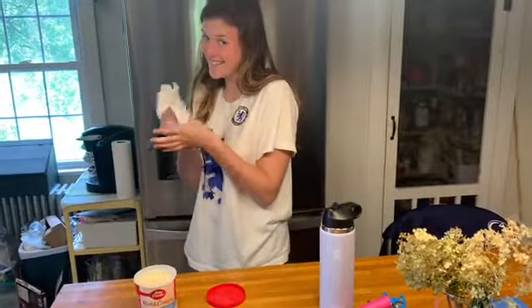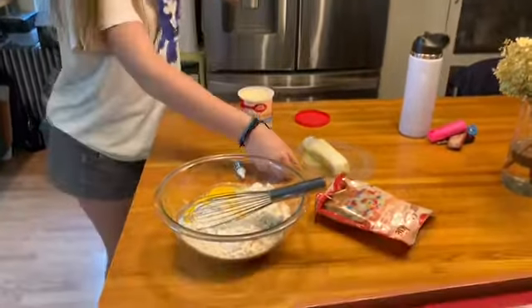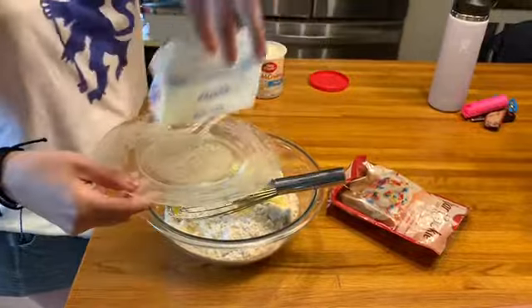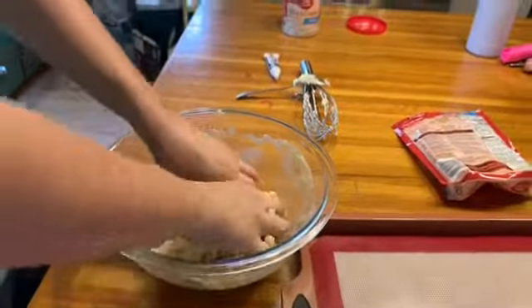salmonella, and that can make you really, really sick. As you can see, our butter got a little melted. That's okay, but you want it to be soft, if that's what the directions say.